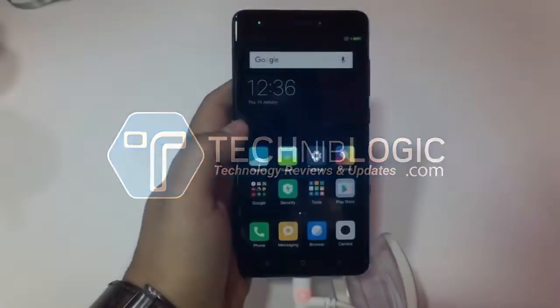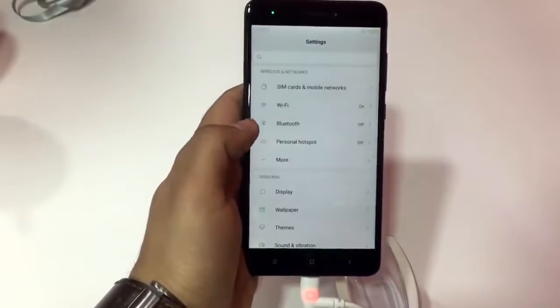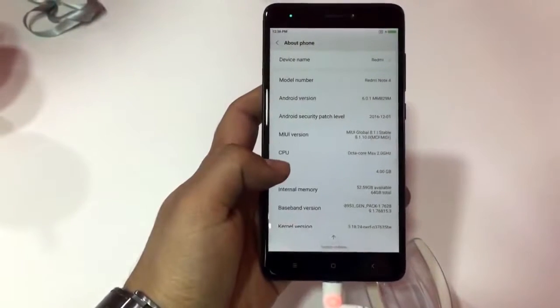Hi guys, Nick here from technoblogic.com. Today, as we all know, there is a launch from Xiaomi in India where they have launched this Redmi Note 4. It is a really great device and a great looking device.